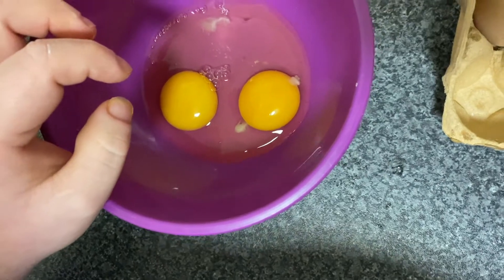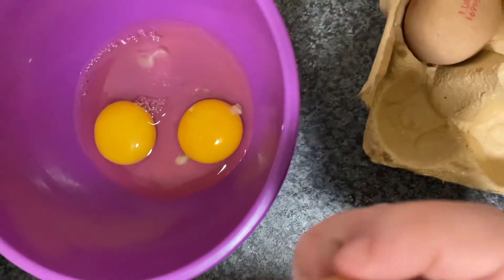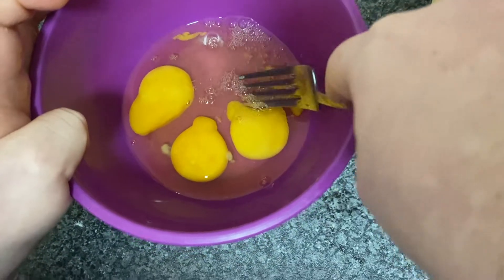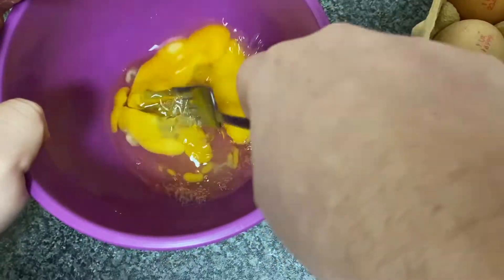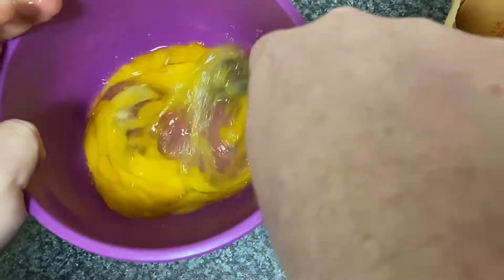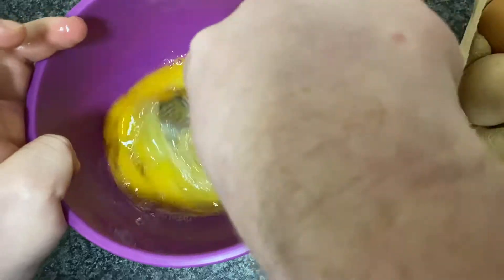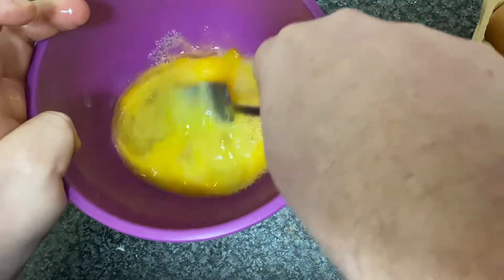You will do one final egg and then you will give it a good whisk with your fork. So after you have cracked your eggs, you want to get your fork and start giving them a little beat and whisk. Move it on a little angle if you want, and you're just whisking them all in. This will be our wet ingredients, our raw egg. So you're just giving it a good beat for a minute.